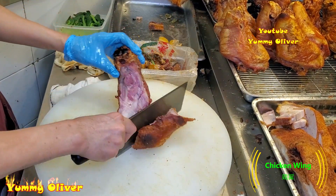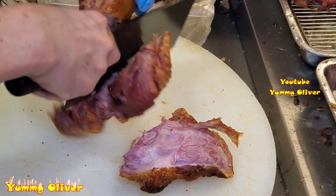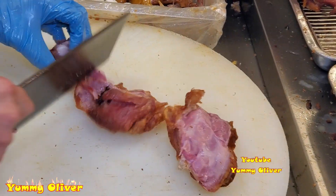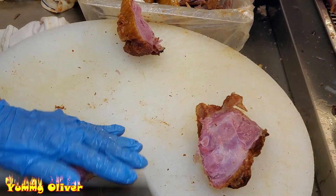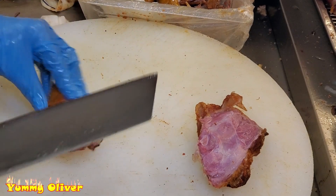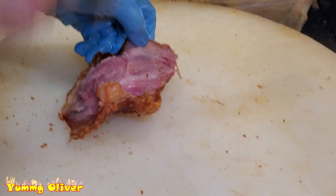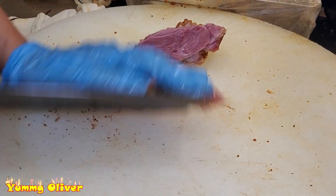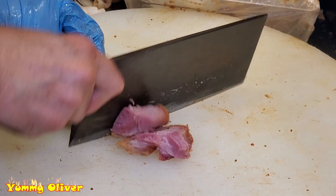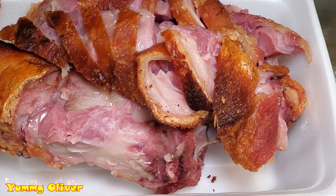Just the two noodles. You can take the chicken out of the rice. Do you want to get it? No, I don't want to. It's been a long time. I've got to take a long time.